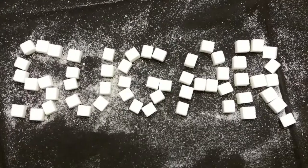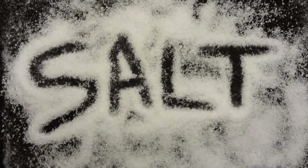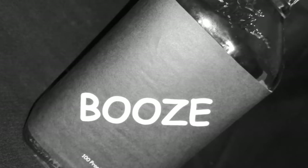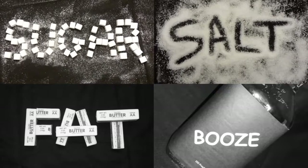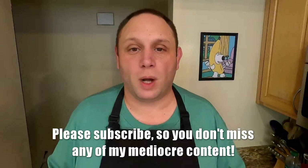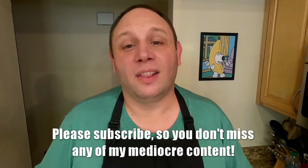This recipe is bananas — B-A-N-A-N-A-S. Banana bread actually is a bread by definition of what a bread is, but who are we kidding? It's cake. Let's get it done.